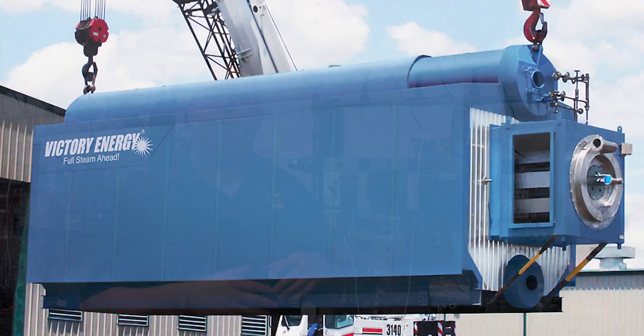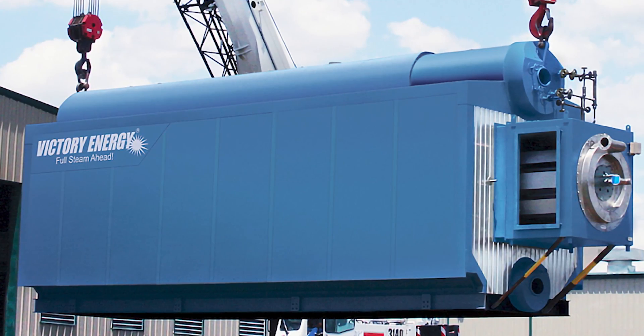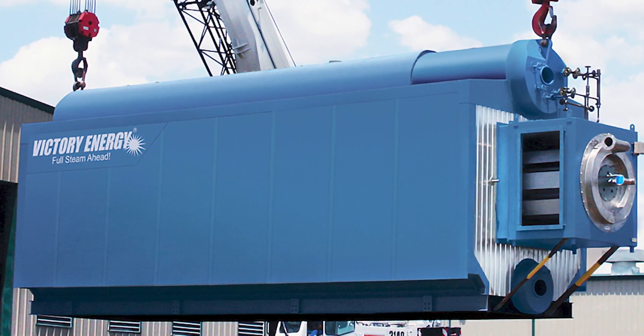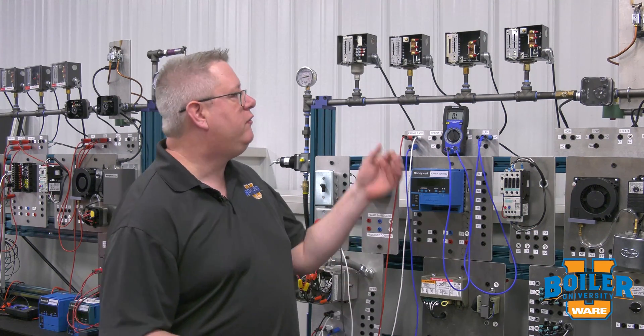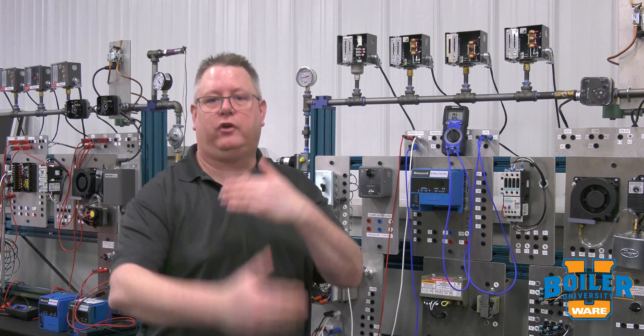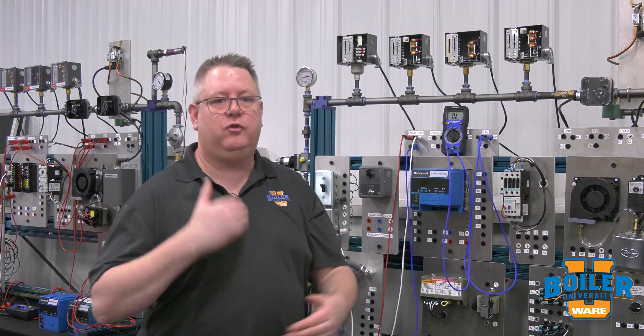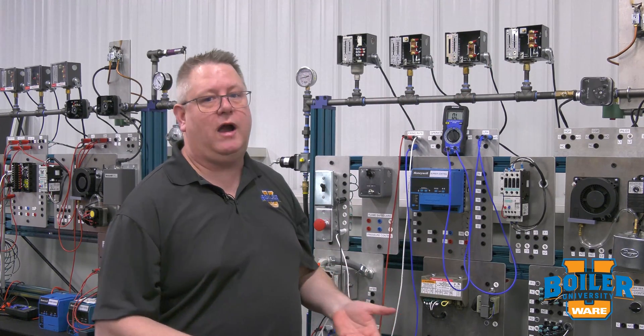But on a larger water tube boiler, many of those boilers aren't designed to operate out of low fire unless they're at 100 psi or higher, because it's important to get to a certain pressure and temperature for our water density to be correct to have good circulation in the water tube boiler. So the setting on that is important and it does relate to our application.